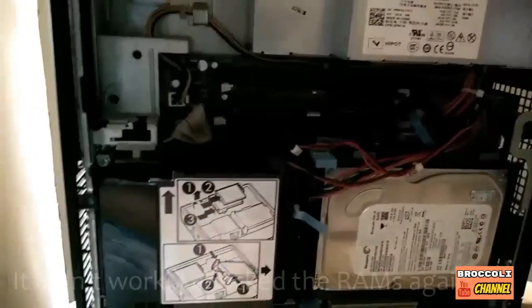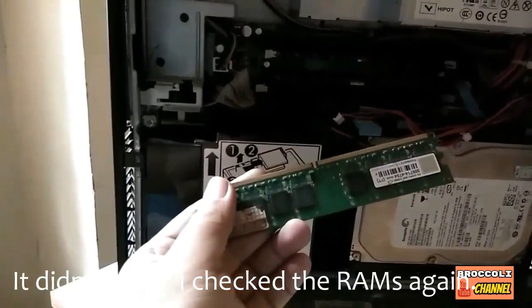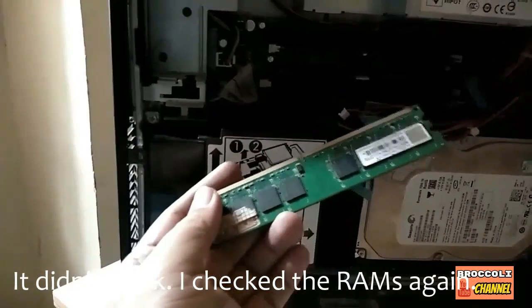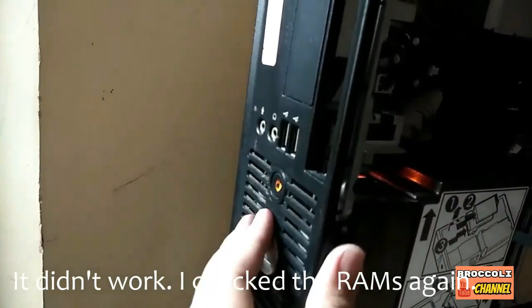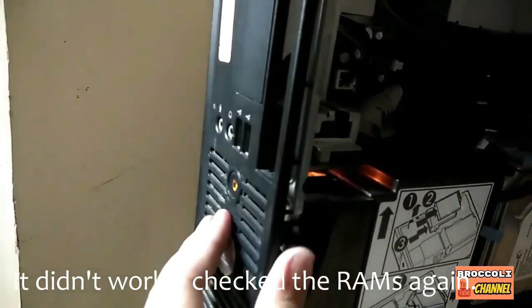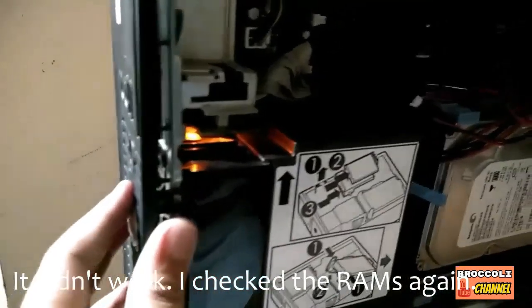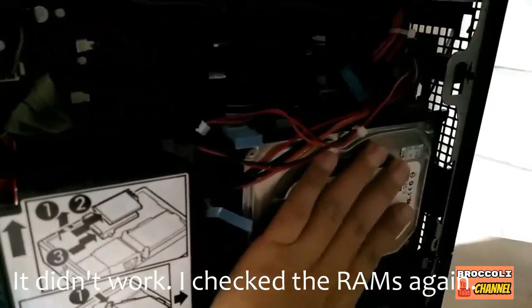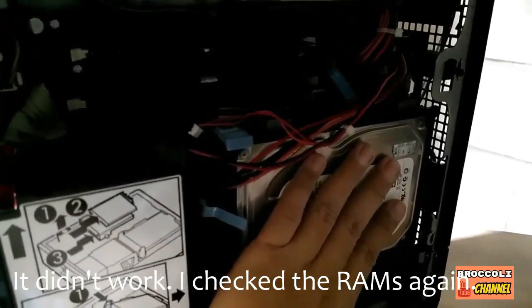I'm going to try to troubleshoot it. What I did was remove one of the RAMs which I suspect is broken. Let's try again and turn it on.